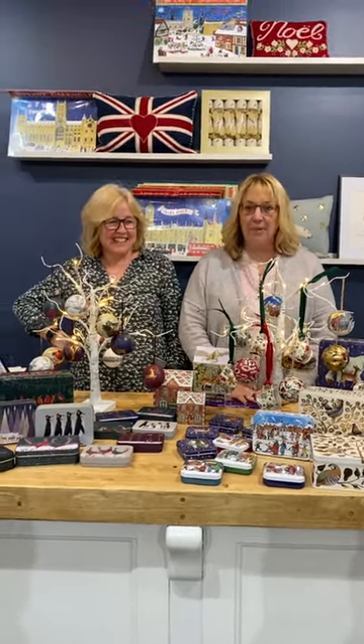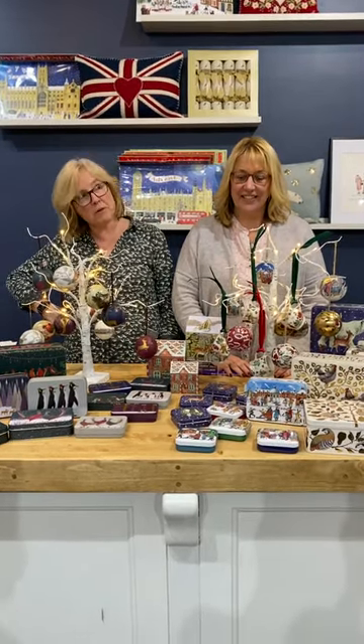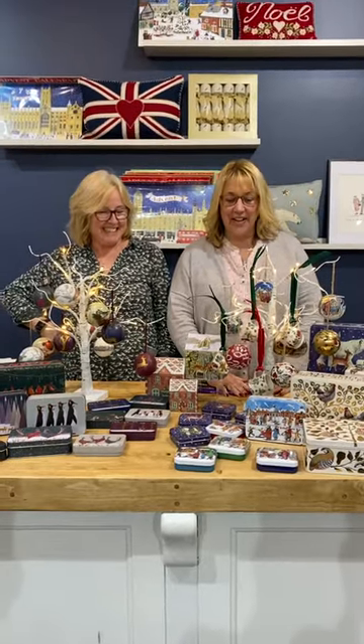Hi everyone, it's Lucinda and Trish from Bees Knees. We're back — it's been a while. We've been so busy, we've been planning to get on here. We've been preparing the shop for Christmas, more stuff keeps arriving, we keep putting it out. And then the day goes and we're like, oh we missed the chance to do another live — but we're here!